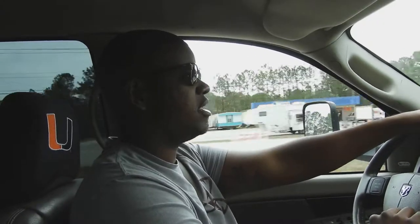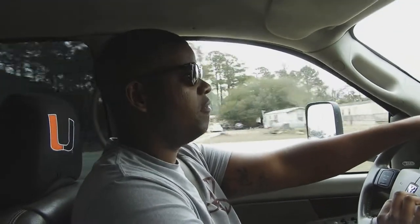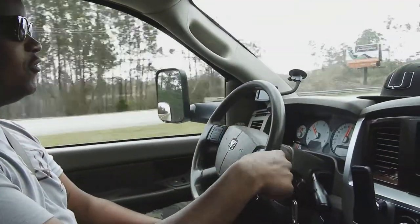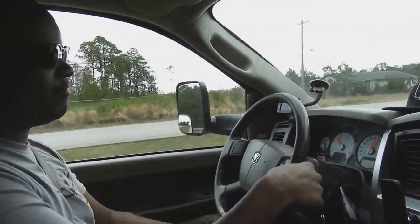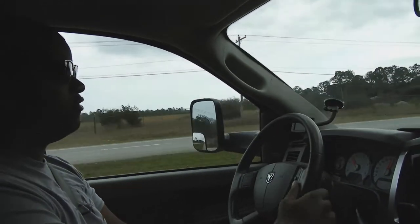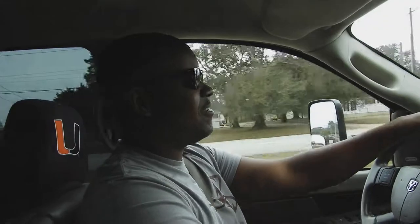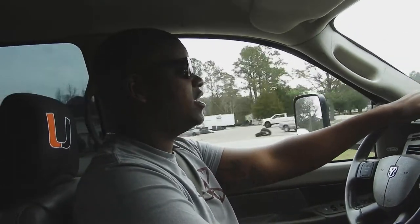It costs a little bit, not a whole lot, but it's a decent price. I feel like I can get it done next month if everything goes right. I definitely want to get that done because if you see the steering wheel — that's all the play in the steering wheel and I'm still going straight right now. That's because the steering box is shot on this truck. So yeah, I definitely want to get that done.